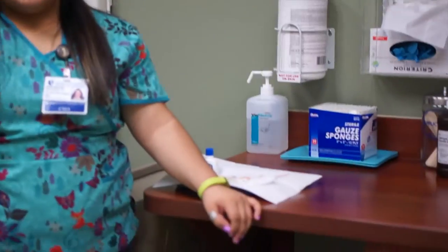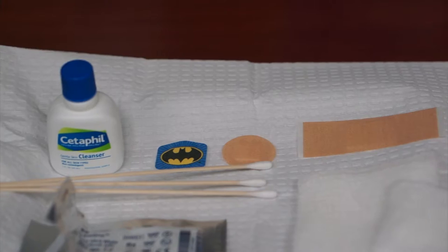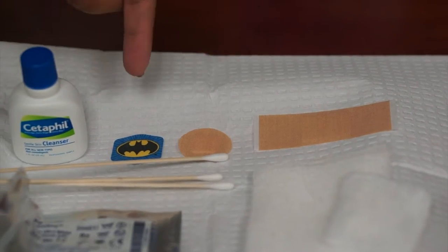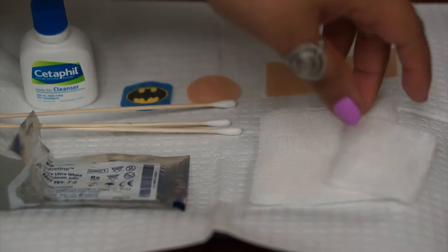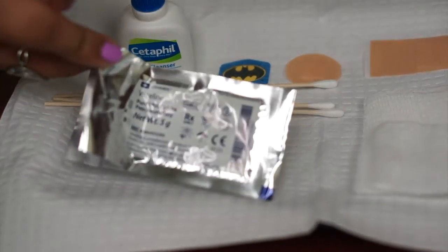First let's show you what supplies you're going to need. You'll need a soap — you can use any soap that you have at home. You'll need a band-aid, gauze or clean towel, q-tips, and a plain greasy ointment like Vaseline.